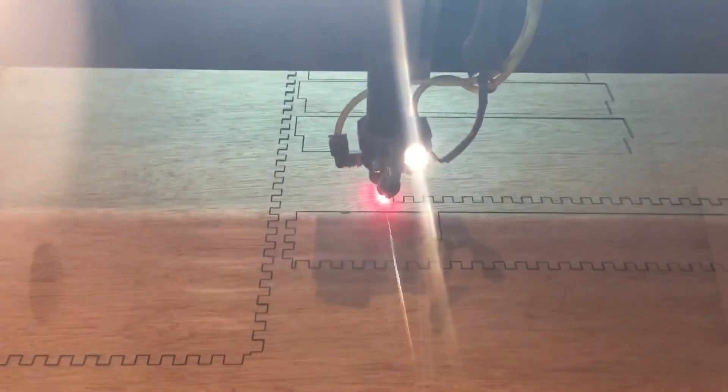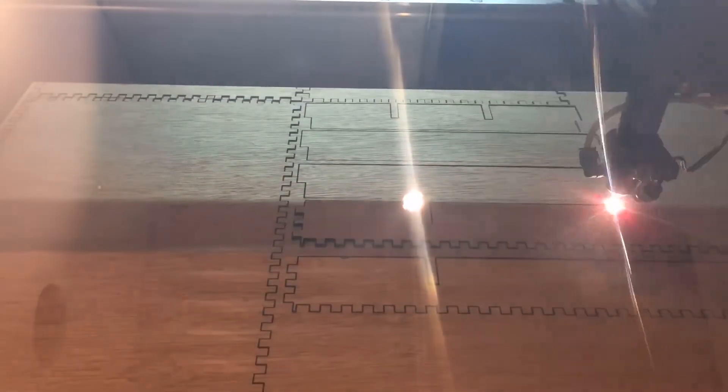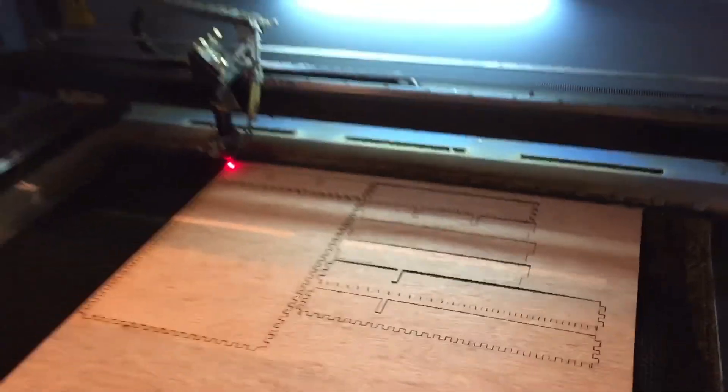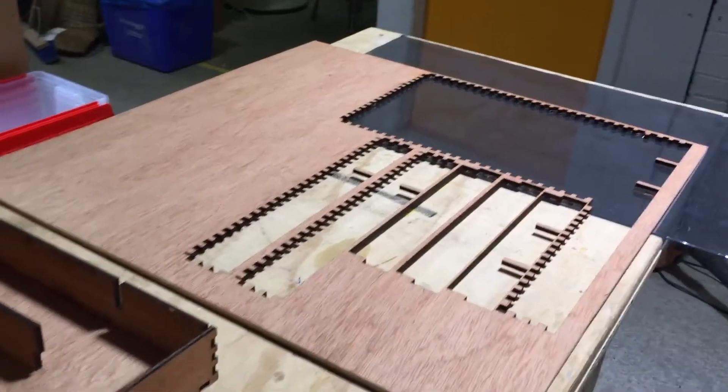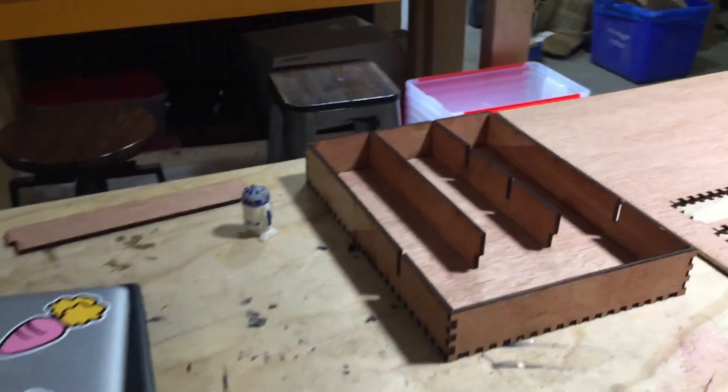Once I was done modifying the template, I just had to take this design to the laser cutter. In total it took about 15 minutes of cutting time, and then I just slotted the pieces together, put some wood glue along the seams, and let that glue sit. Overall, from beginning the cut to having the assembled drawer, it took 30 to 45 minutes.